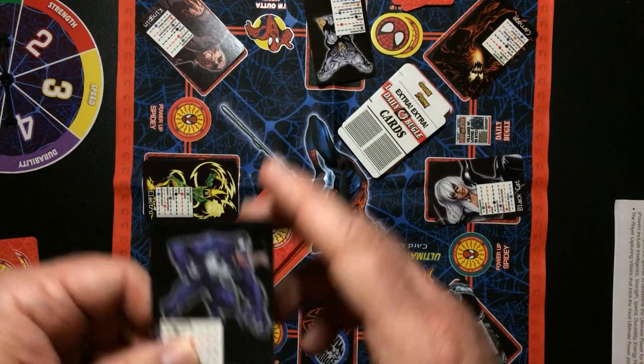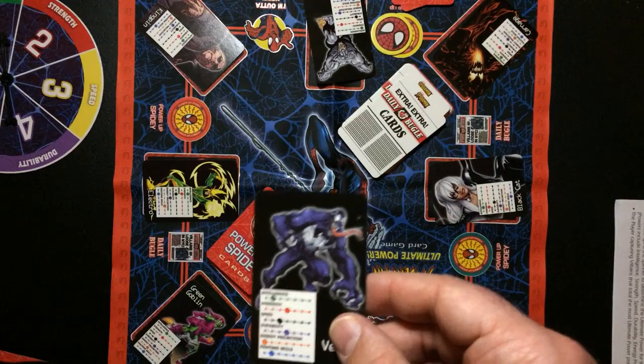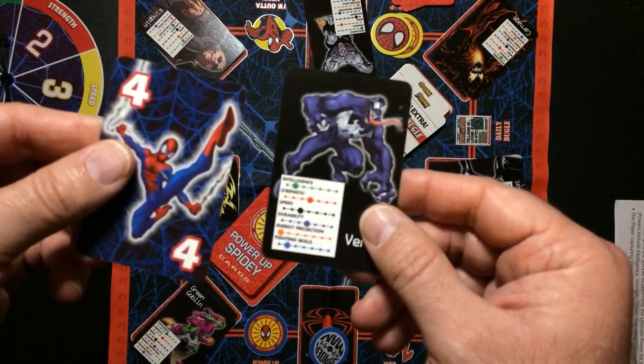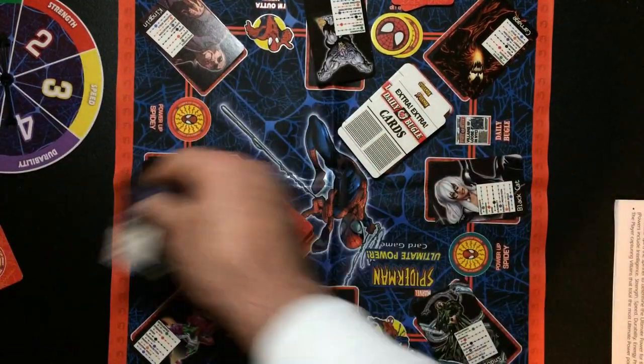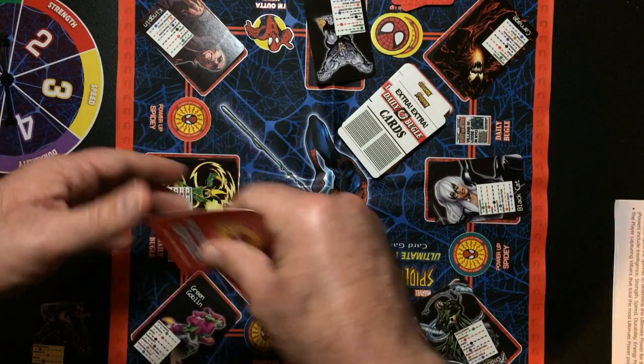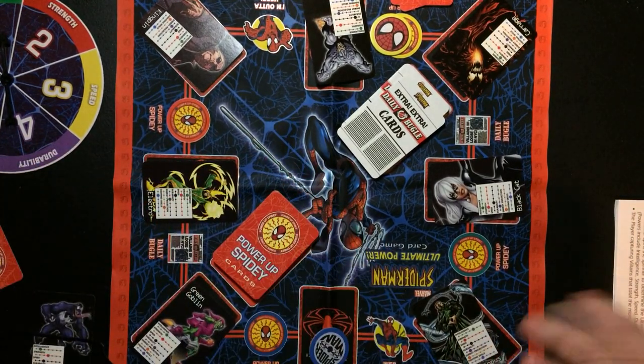So I go over here and look at Venom's intelligence — he has a two. All I have to do is beat a two; I can't match it, I have to beat it. So I would play the four and then I would capture Venom. He goes up in front of you, and the four card goes to the bottom of the power-up deck. Then player two would take their turn.